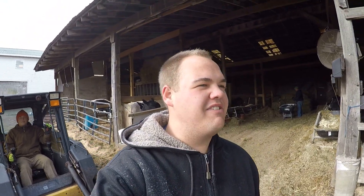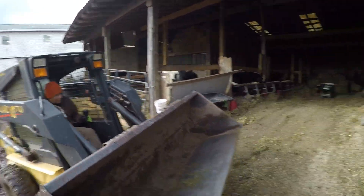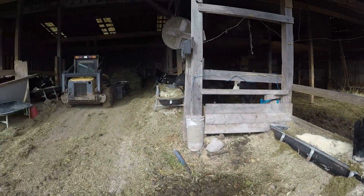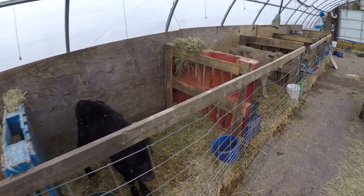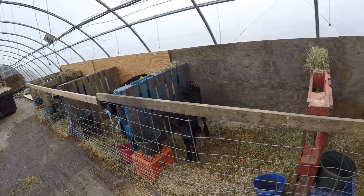Good morning everyone, we're getting everything set up this morning. We got the animals fed — well, we got the cows fed. Daniel has been cleaning up a little bit, he got the cows their silage. Now we're going to go take care of the calves. The calves are looking healthy, everyone looks good this morning.